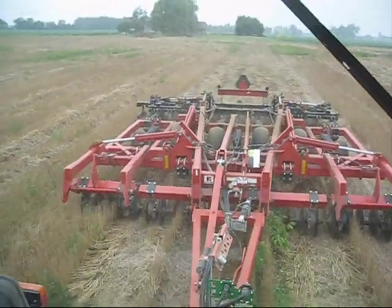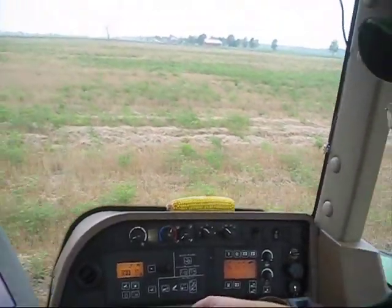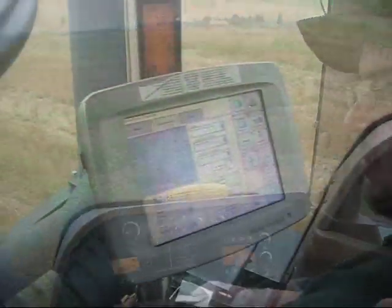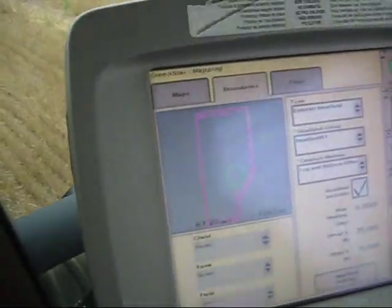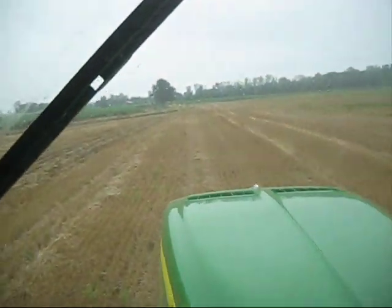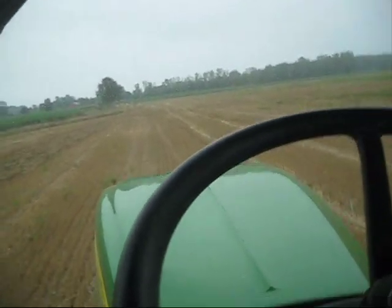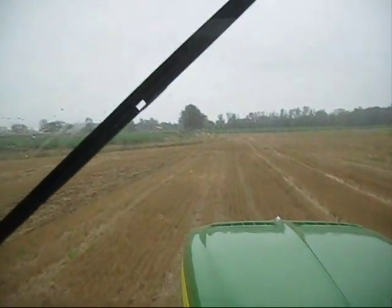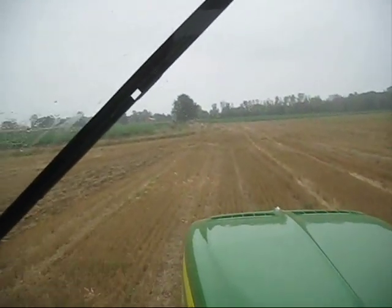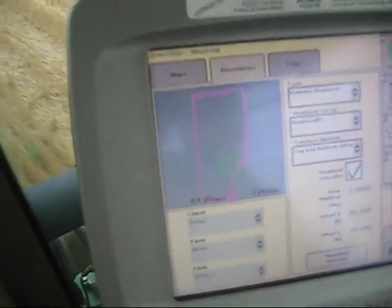Pretty cool feature with this John Deere 2600. It's only available on the 2600 and your 8,000 and 9,000 series track tractors. This automated turn is going to compensate — you can see the boundary of this field takes a little jog here. The automated turn will self-compensate so we won't have to adjust for this little bend, because the outside boundary of the field was programmed into this.